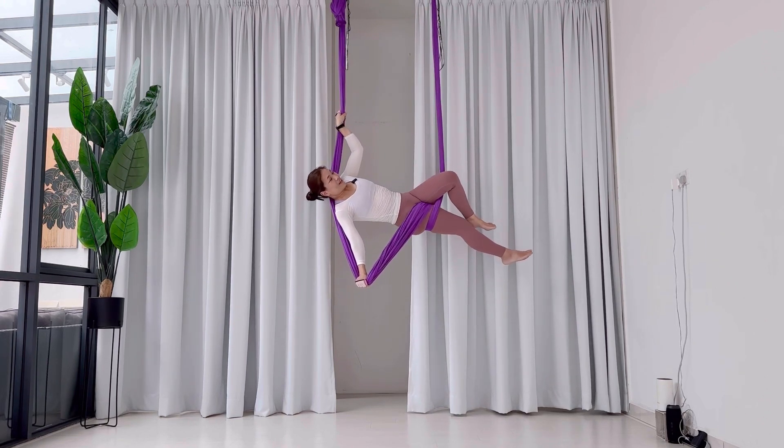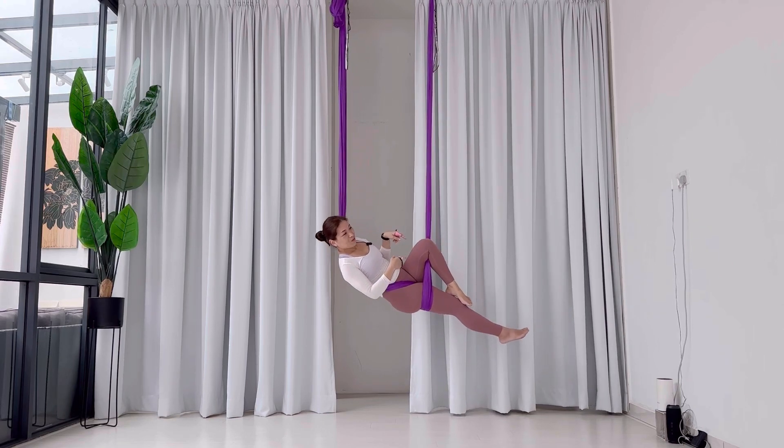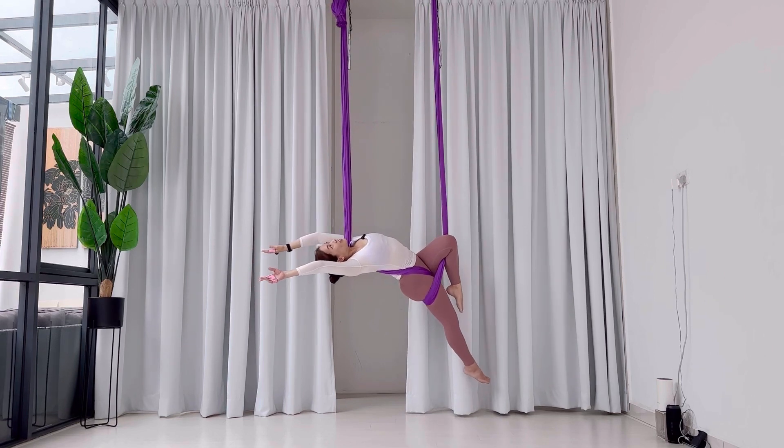Then just from here, let go — kind of dropping down. Then again, pose here.